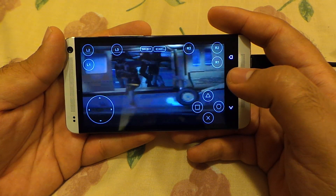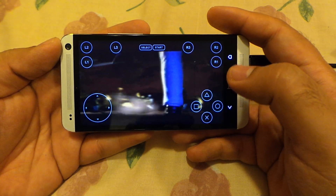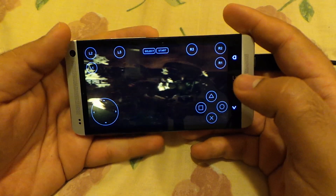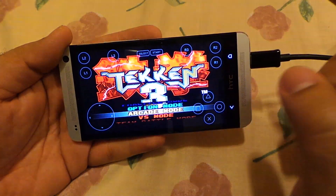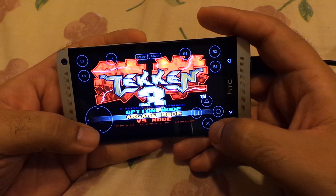You can actually use a USB controller with the HTC One to play such kinds of games. If you want to use Bluetooth then you need to root your device. Let's play one arcade mode.